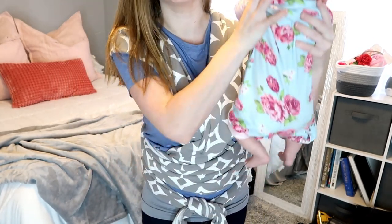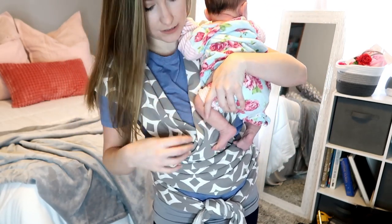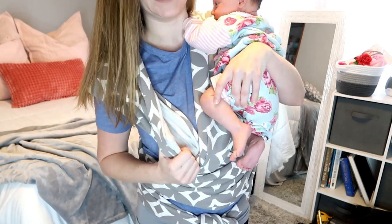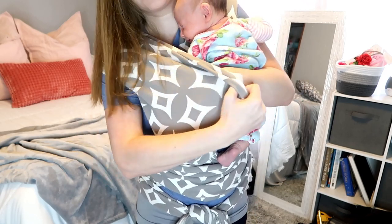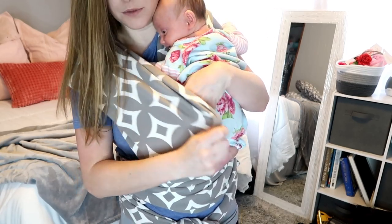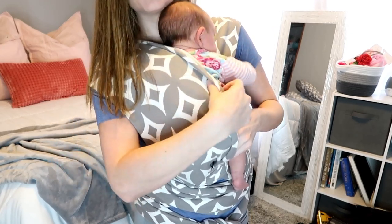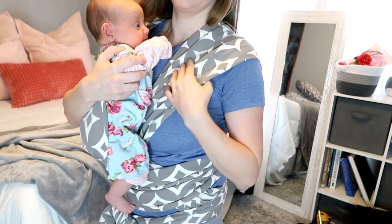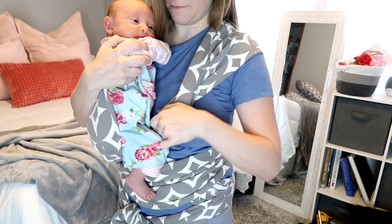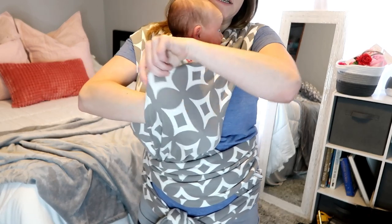The side you want to put your baby in first is going to be the side that's on the bottom. You're going to put your baby on your opposite shoulder and support them with one hand while you take your other hand and pull apart that fold. You're going to stick her legs and her little booty right in the fold. Sometimes I bounce a little to keep her calm and help her settle down in there. Then you're going to take the other side and do the same thing — tuck her feet and her booty in.